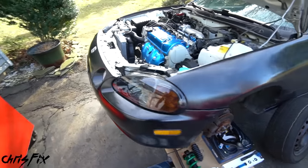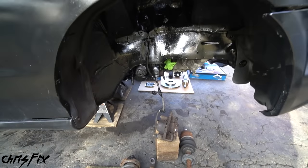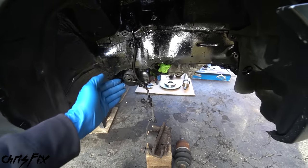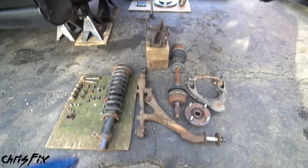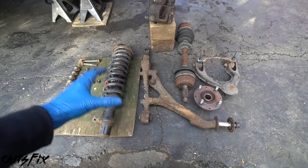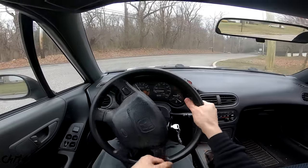I already started on the other side. Let me give you an idea of what I'm talking about. Here are all the old components and here's what it's going to look like — there is nothing left in here. It's all going to be brand new. The reason why we're doing this is because all these components have 200,000 miles on them. They're old, they're rusty, they're worn out and they have to be replaced.